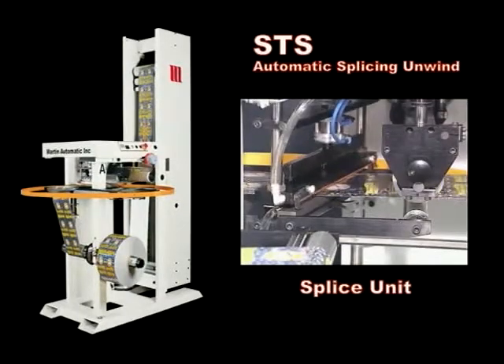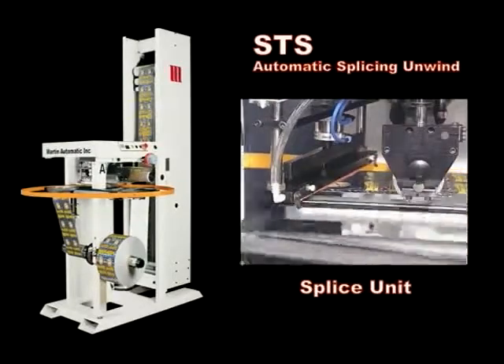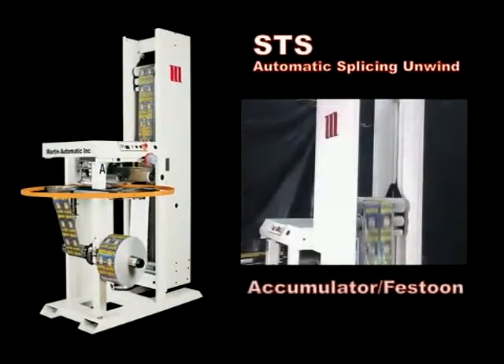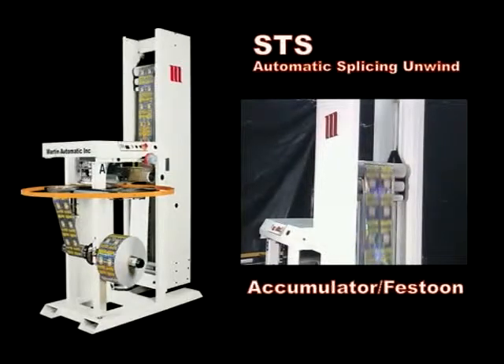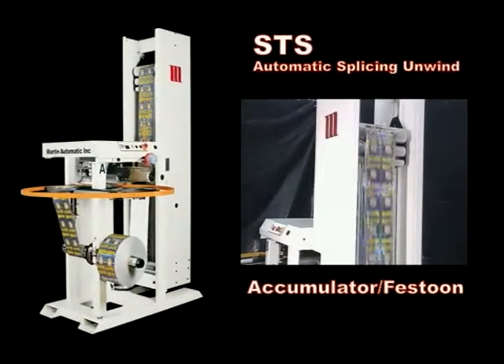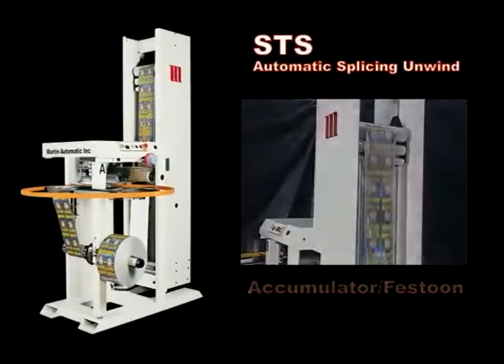The transfer from the expiring roll to the new roll occurs in the splice unit. An accumulator, or festoon, supplies web to the process at full speed during the automatic splice, without slowing down. Equipped with Martin's patented inertia compensation, this festoon delivers consistent web tension and brake control during unwinding and splice cycles.